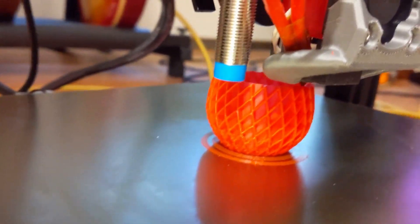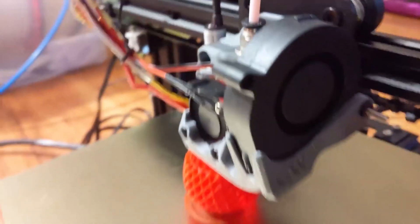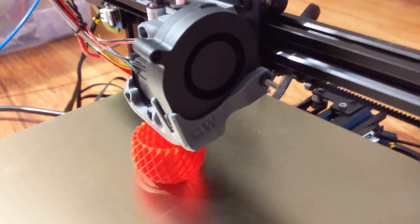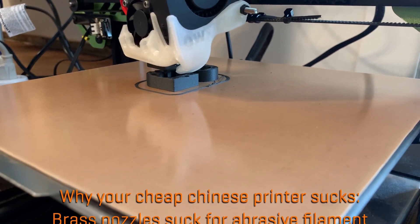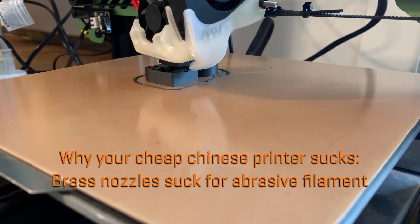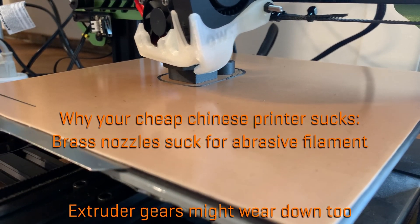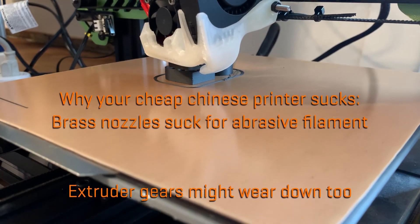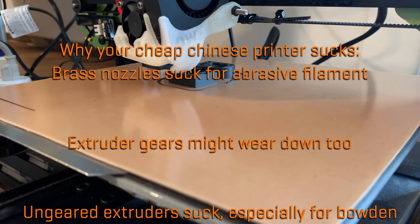Basically every cheap Chinese 3D printer ships with the cheapest possible hotend and extruder. There are a number of issues with these, particularly when it comes to printing carbon fiber or glass fiber nylon. Brass nozzles will wear quickly with any abrasive filament — not just carbon fiber or glass fiber, but even glow-in-the-dark filaments, wood filaments, and even some white filaments with titanium dioxide pigment will degrade a nozzle after just a kilo or two. In some cases, even the hobbed gears in the extruder can wear down from abrasive filaments.